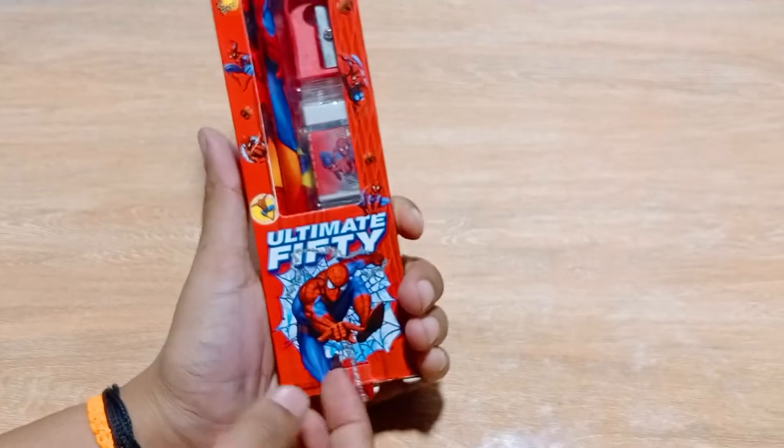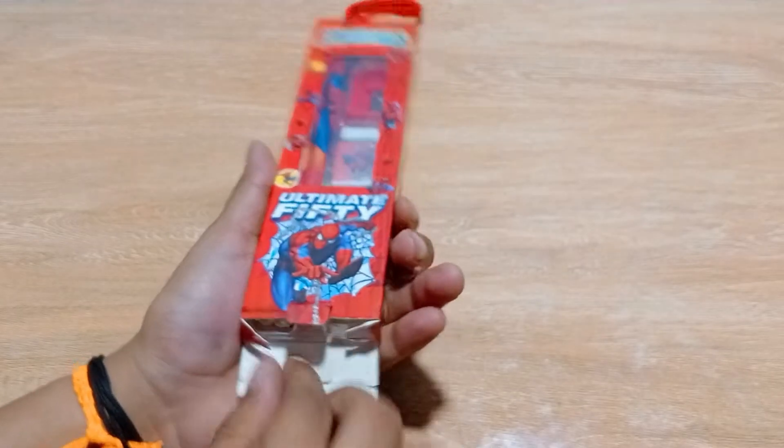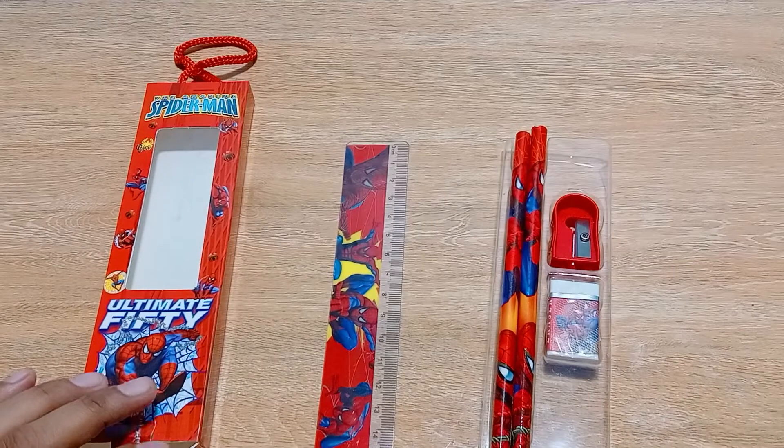I will open it from this side and take out everything from the box to see what we are getting.